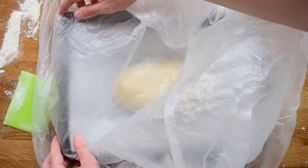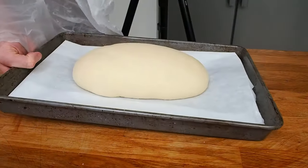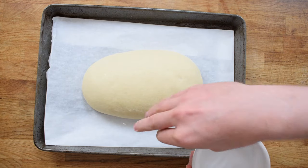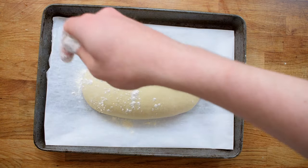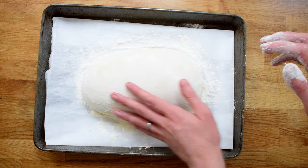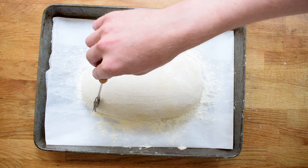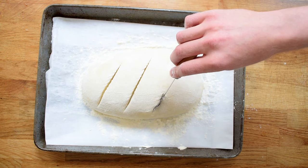I want to let this prove again for anything from 45 minutes to an hour until it's increased in size. After the second proof I'm going to sprinkle this with water — you could use a water bottle but flicking water on with your fingers is absolutely fine. This will help develop a really nice crust. I'm also going to sprinkle on some flour and brush some of it off — be gentle, you don't want to knock out that air. Once you've sprayed some water on and you've got a light coating of flour, you can use a razor to slash the surface of the dough. This will allow the dough to expand in the oven to give it its classic bloomer shape.